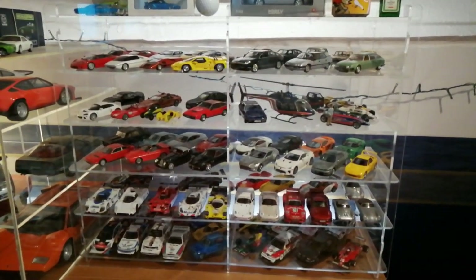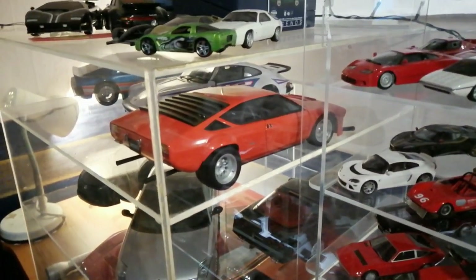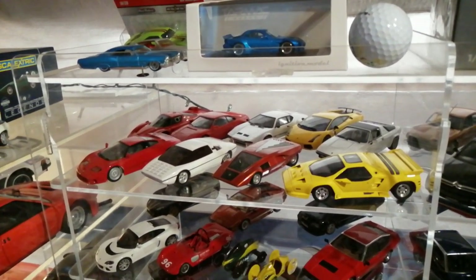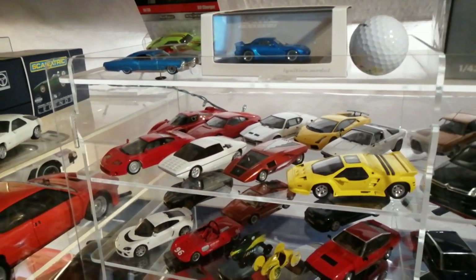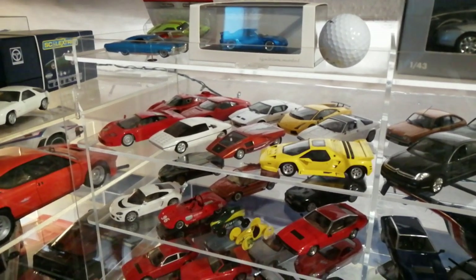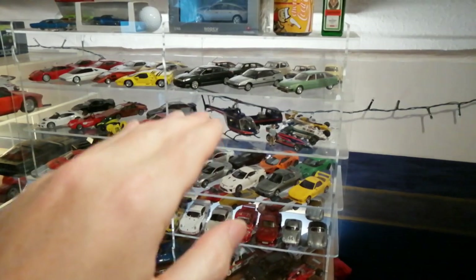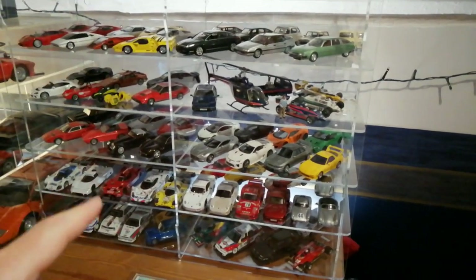At the moment there are no 1/18th scale cars in it — it's purely 1/43rd scale — but if I look here, you've got a 1/18th scale Lamborghini Huracán from one of my other review videos, and that would fit quite easily into one of these compartments. You'd have space along the front for a couple of 1/43rds and at the end for another 1/43rd, or you could angle it nicely and use the space. You get the choice to decide what specification and dimensions you want. With this particular design I've got four intermediate shelves plus the bottom, and it's actually a two-column design.